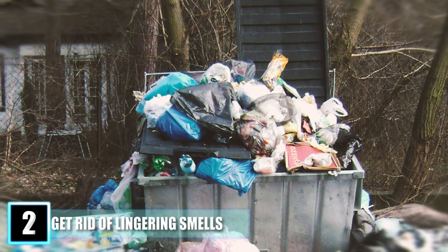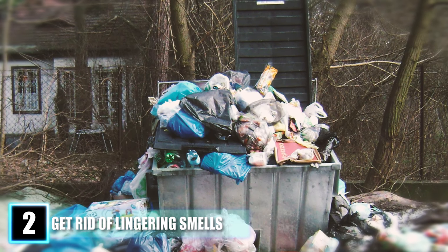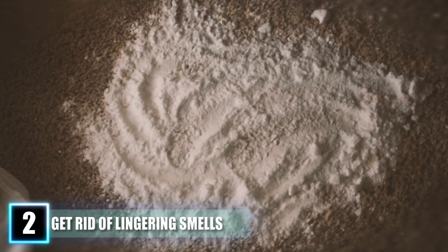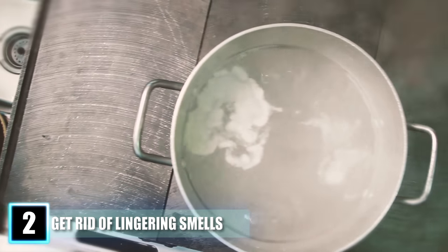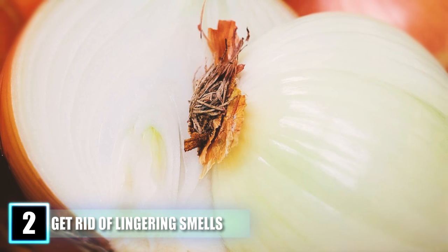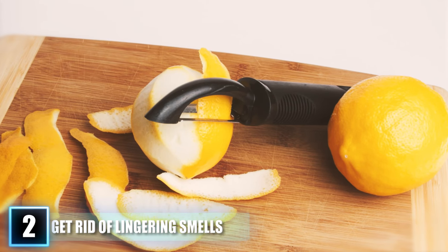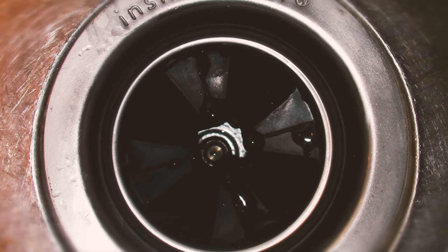Hack 2: Get Rid of Lingering Smells. Whether you're cooking or the garbage can is exuding a stinky odor, there are quick hacks to reduce smells. Baking soda left overnight on carpets can work magic. Boiling a pot of vinegar and water on the stove can mask smells, as vinegar is highly acidic with many household uses. You can also cut an onion in half and leave it overnight in your shoe closet — once the onion smell fades, so will the other lingering odors. Use a lemon rind to deodorize your garbage disposal by tossing it in and turning on the switch, releasing a fresh citrus scent.